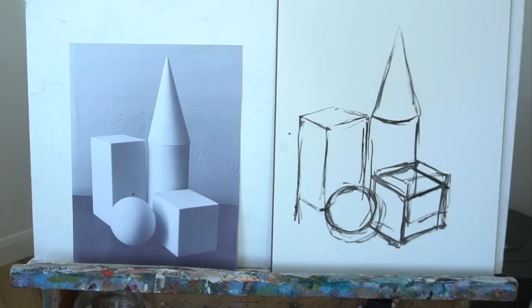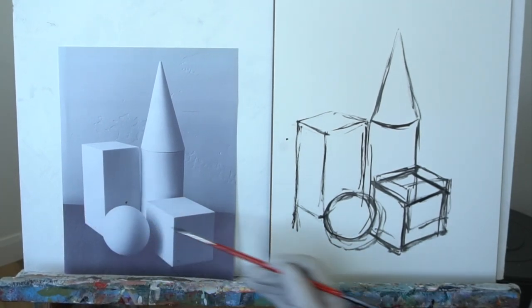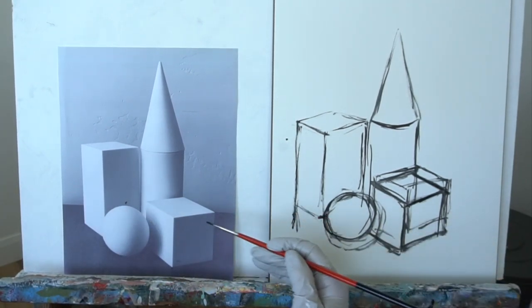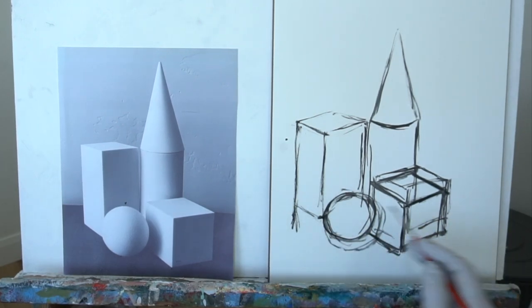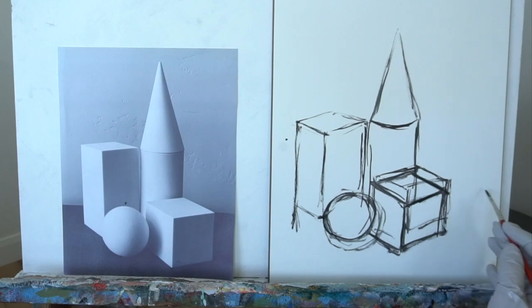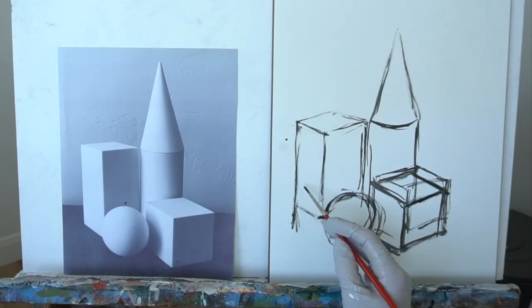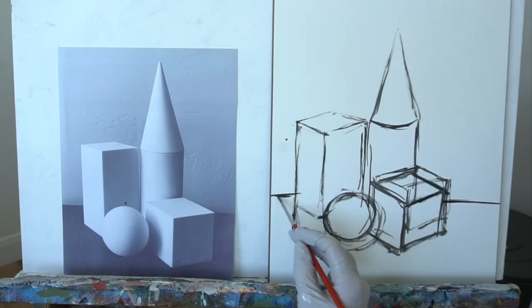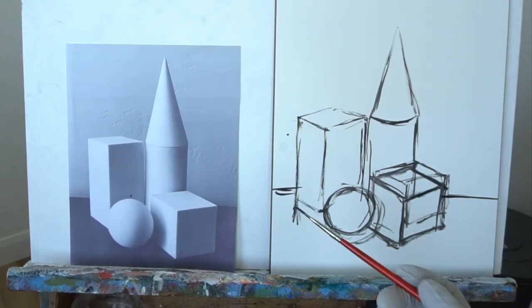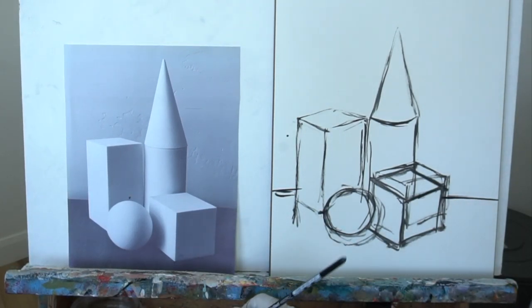Alright, so there we have it blocked in. I hope you're with me still. One thing we also neglected was to put in the table. I don't like how the table lines up with the corner of this, so I'm going to change it a little bit — instead of putting the table coming right here, I'm going to bring it maybe a tiny bit lower, not too much because I don't want this floating. The nice thing with painting is you can change what you want to change and keep what you want to keep.